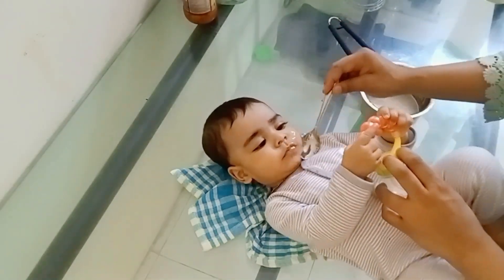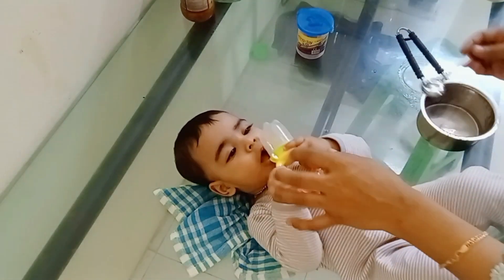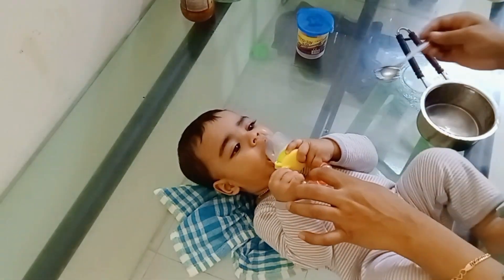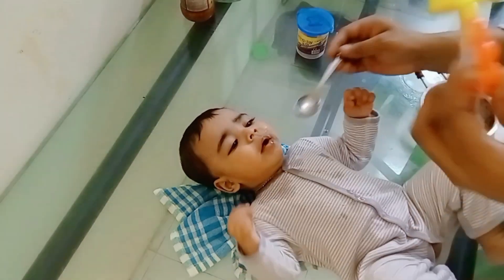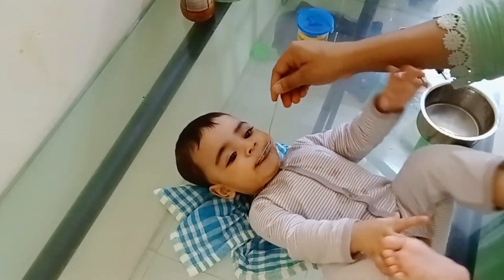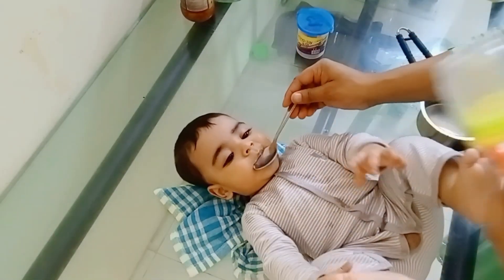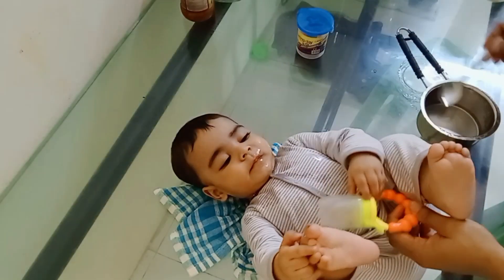He will cook and cook for the drink. He will cook for a few minutes, for a taste.